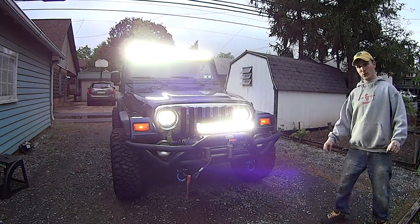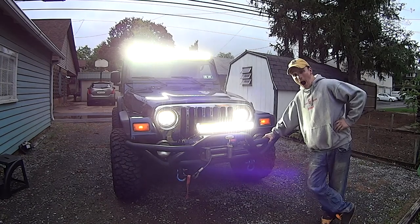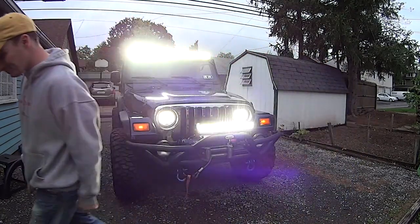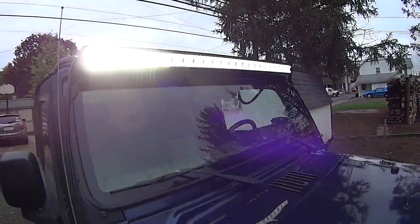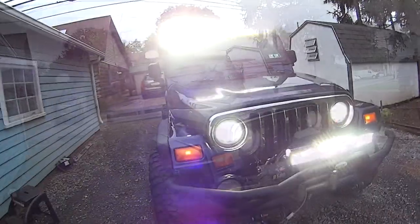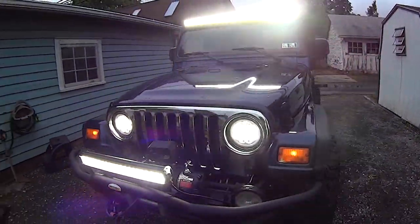Woo-wee! That's bright. How's my face lit up — wow, this is going to be pretty interesting to see at night. Sweet.